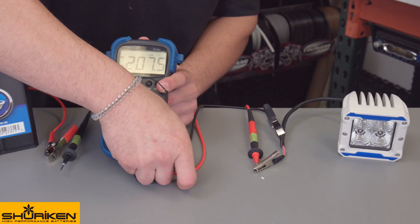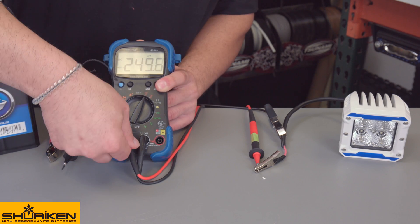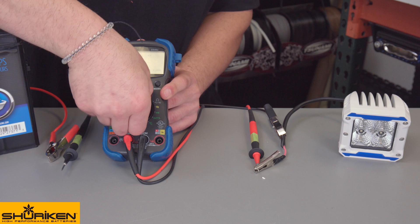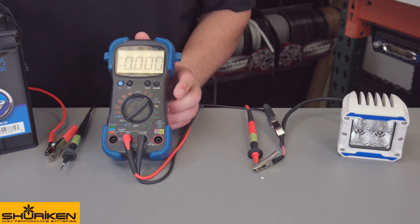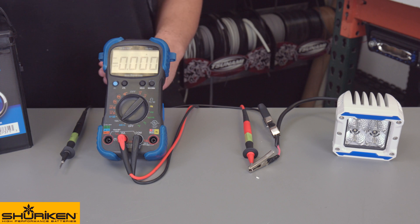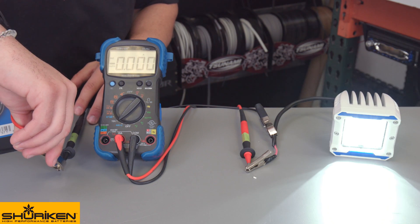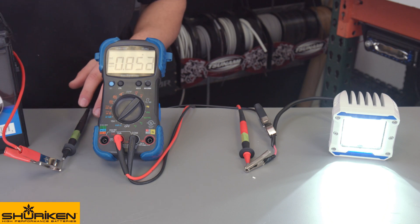Next is current draw. Remove the red lead from volts and put it into the amperage port, and switch the DMM from volts to amps. To show the current, we'll be using a Heiss LED light. The current is flowing from the battery through the DMM to the light and reading 0.85 amps.